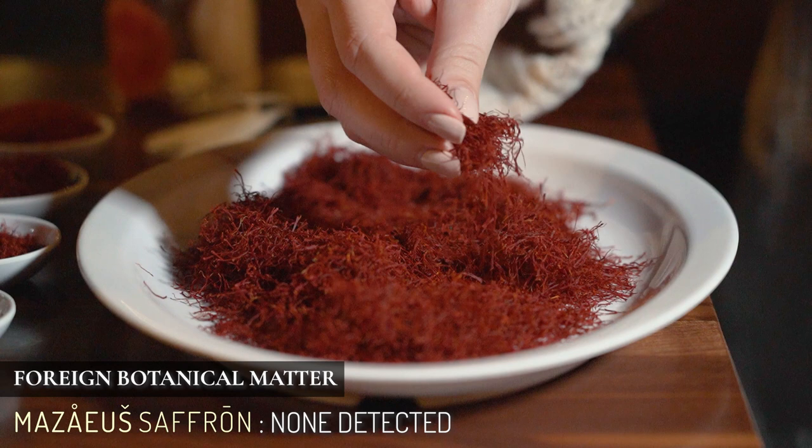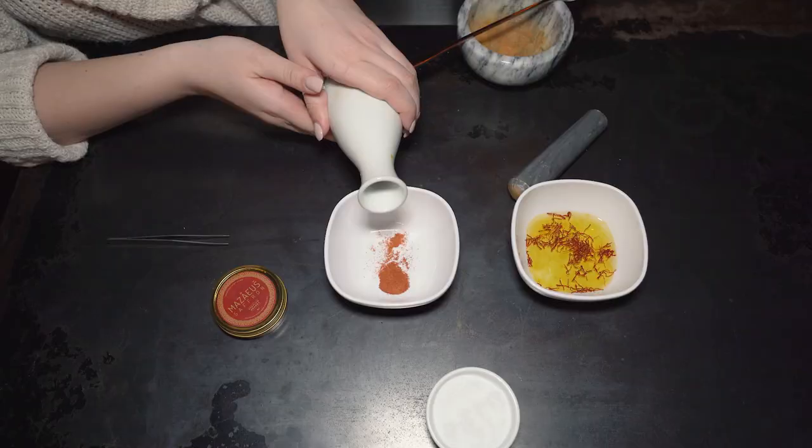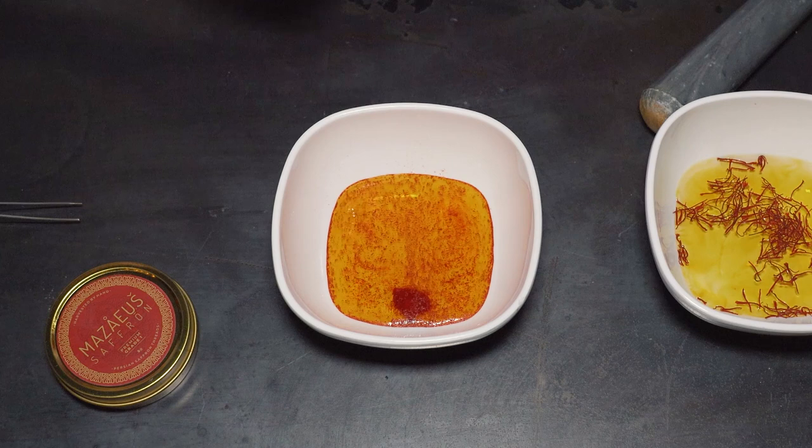Another test is conducted to check the solubility of the saffron. This is important for knowing how much of the natural benefits of the saffron you can extract by steeping, although it does not account for all steeping methods nor all forms of consuming saffron. According to the ISO, solubility in saffron is measured by a max score of 65%.